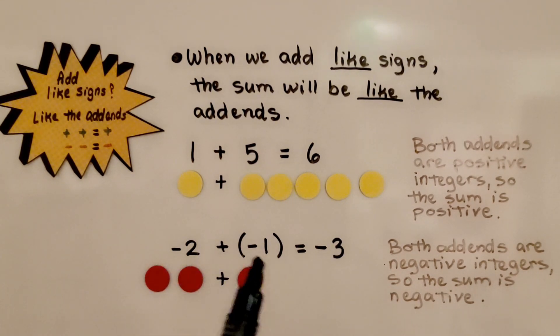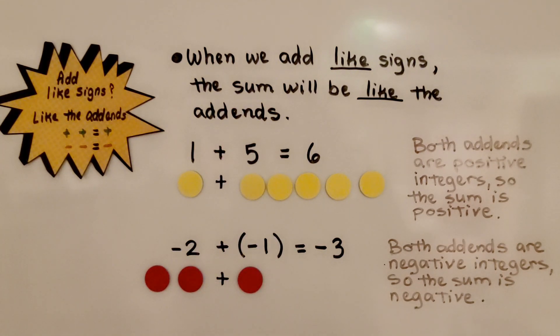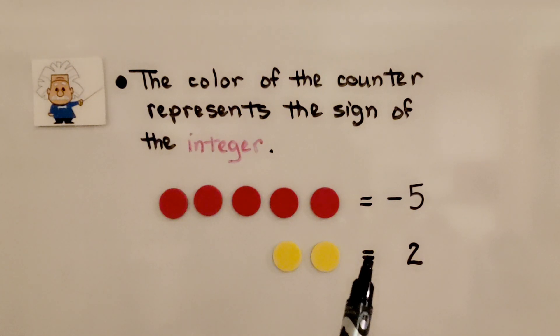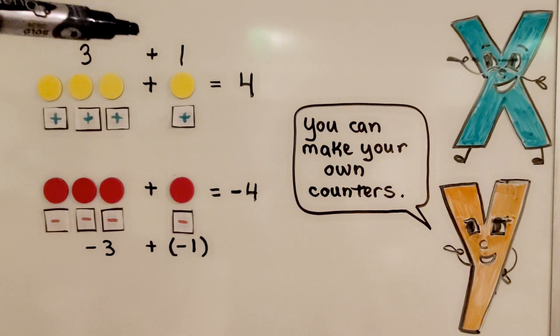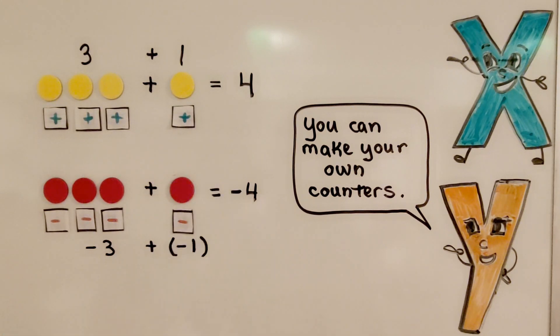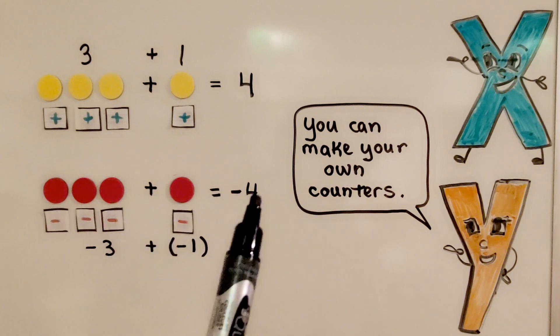If we're adding like signs — a negative to a negative — the sum is going to be negative. If we're adding a positive to a positive, then the sum will be positive. The color of the counter represents the sign of the integer. We have five negative counters, equal to negative five. We have two positive counters, equal to positive two. Here the addends are positive three plus positive one: three positive counters and one positive counter equals positive four. Here we have negative three plus negative one: four negatives equals negative four.